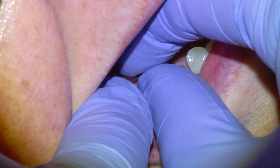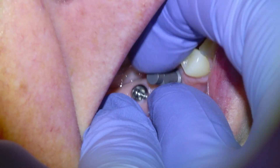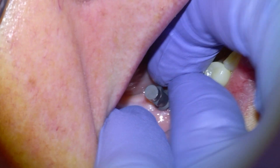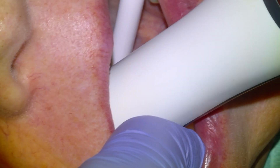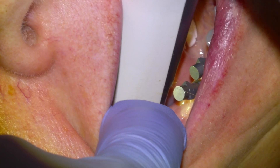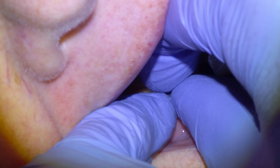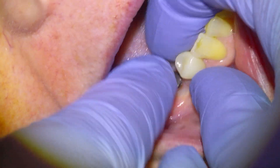Before we can design and manufacture our implant bridge we need to take a 3D optical scan of the jaw with the implants in it. We screw in scan posts into the implants, which are indicators that show the scanner the orientation and angulation of the dental implants in the jawbone. The scanner has a very precise camera that takes multiple images every second, and sophisticated software patches together the 2D images into a 3D model — normally requiring a couple thousand images to model each jaw aligned in the way the patient bites down.